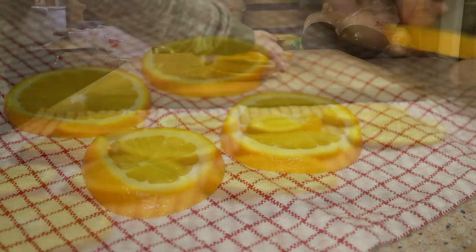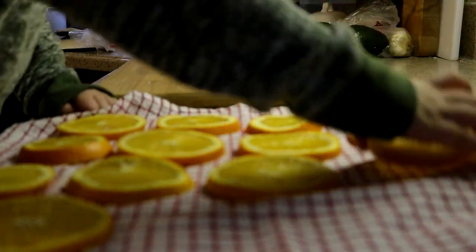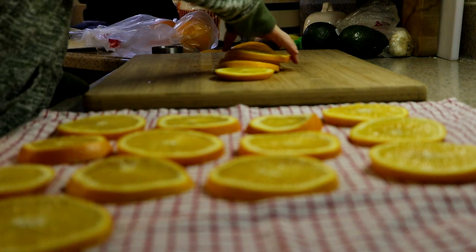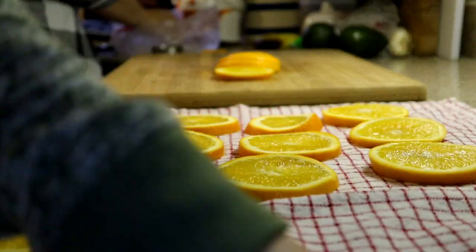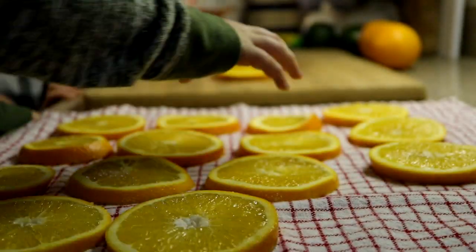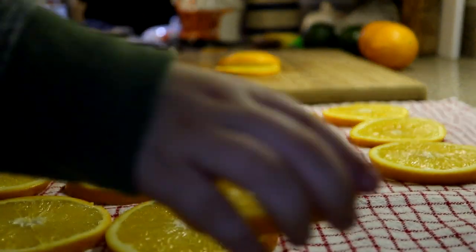My little helpers definitely could not do the orange cutting this year, but they did help me lay them out. I didn't have them string them on later just because I did it when they were in bed, but that would be another chance to include your kids in this project as well.